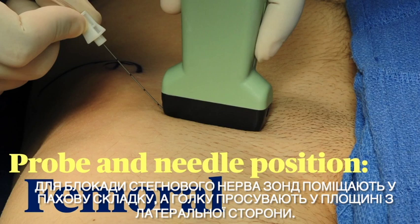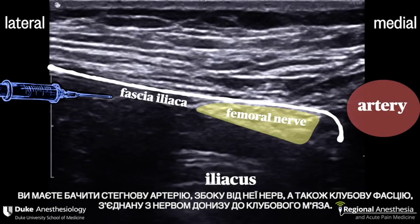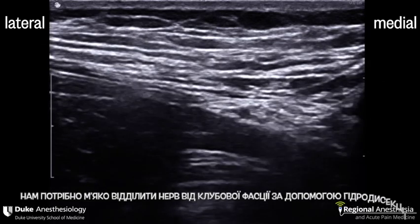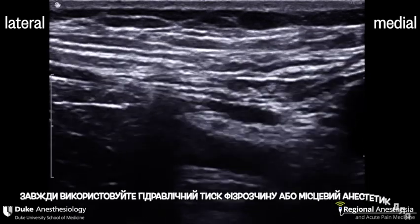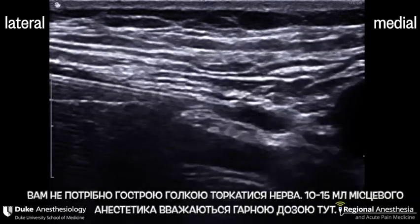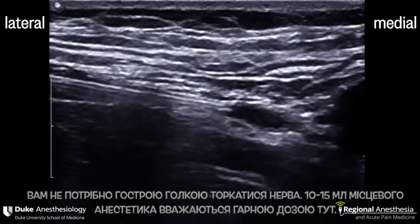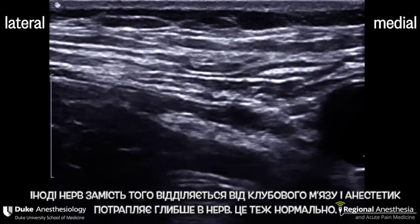For the femoral nerve block, the probe is placed in the inguinal crease and the needle advanced in-plane from the lateral aspect. You should see the femoral artery, the nerve beside it, and the fascia iliaca binding the nerve down to the iliacus muscle. We want to gently hydro-dissect the nerve off the fascia iliaca and look for that unzippering. Always use hydraulic pressure of the saline or local anesthetic to do the mechanical work for you — you don't want sharp needle contact with the nerve. 10-15 ml of local anesthetic is a good dose here. Sometimes the nerve peels off the iliacus muscle instead, and the local is deep to the nerve — that's totally fine too.